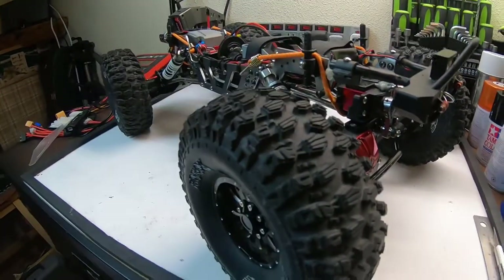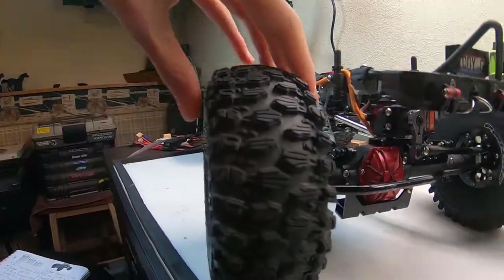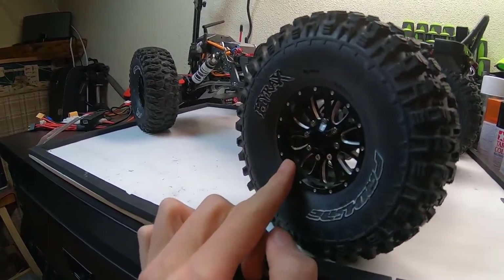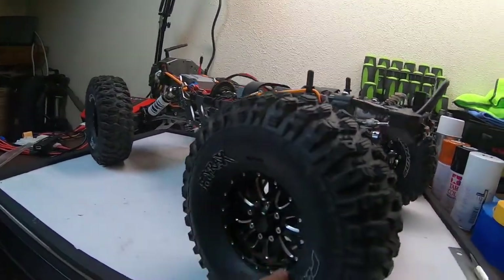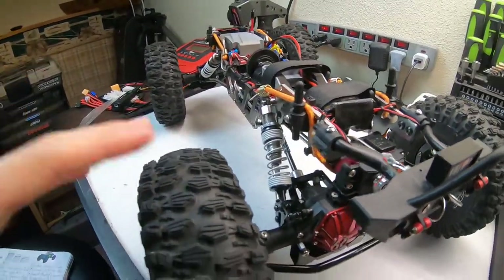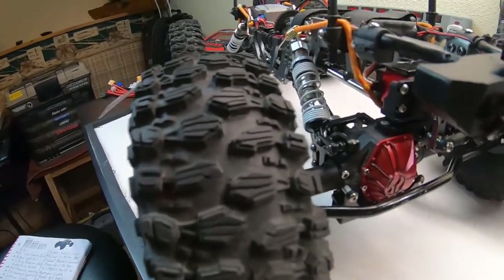The tires are Proline Hyrax 2.2 in G8 compound with Proline 2.2 XL dual-stage foams — rock hard on the sides but still some squish on top. The wheels are some inexpensive Chinese beadlocks, likely knockoff SSD beadlocks, findable on Amazon by RC Lyons. They are full aluminum with nice wheel nut covers, full beadlocks with stainless steel hardware. The Hyrax tires offer tons of grip and won't wear out on you.